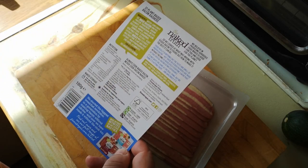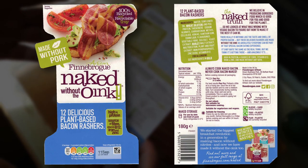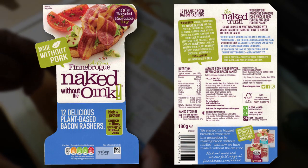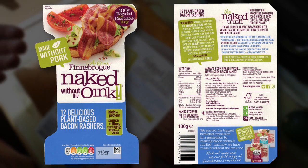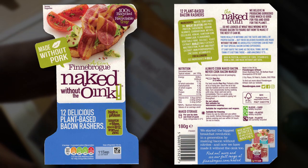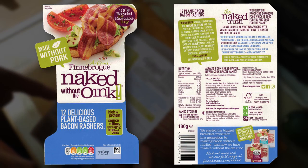I'll read the instructions and scan the pack — if you want to read everything, pause the video. The ingredients are: water, sunflower oil, wheat gluten, pea protein, sodium alginate, carrageenan, methylcellulose, konjac, xanthan gum, corn flour, flavorings, vegetable fiber, sea salt, yeast extract, barley malt extract, maltodextrin, plant and fruit extract, iron pyrophosphate, zinc oxide, vitamin B12.